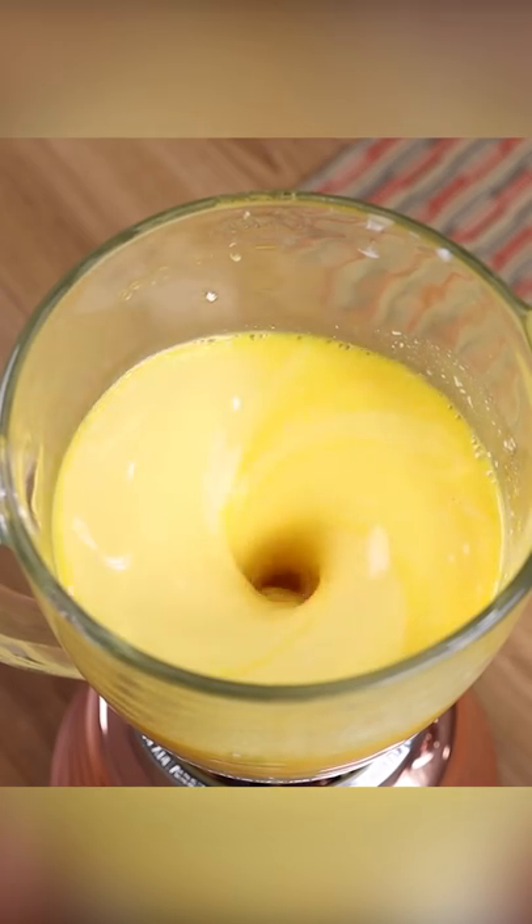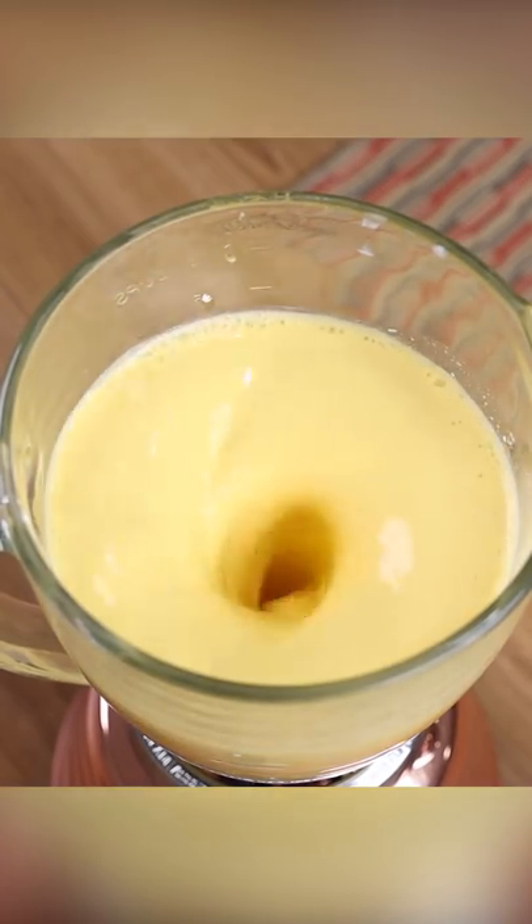Next, put the gelatin into a blender and add two cups of heavy cream and blend well until smooth. You only need gelatin and heavy cream to make this dessert, and it's delicious.